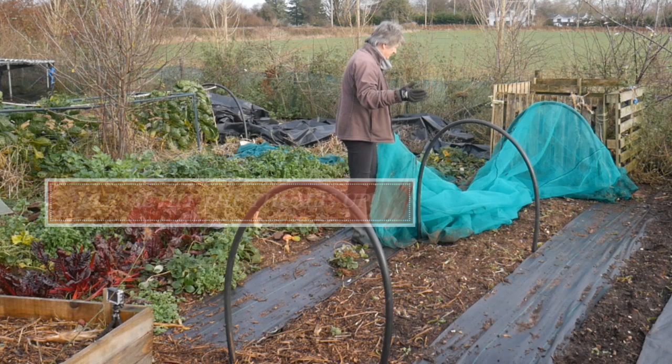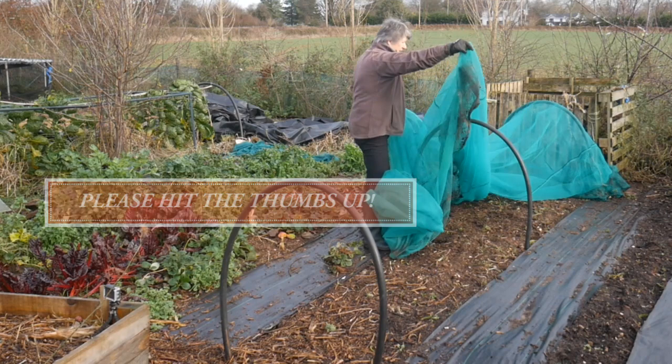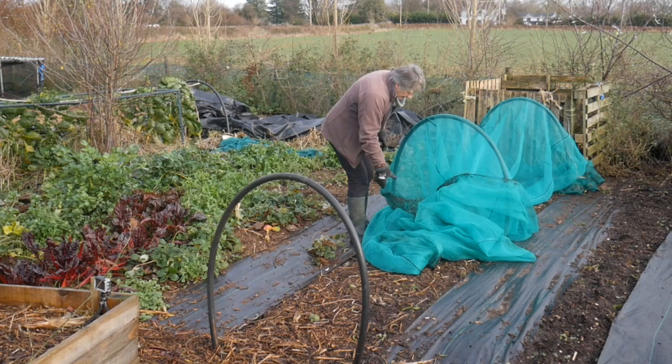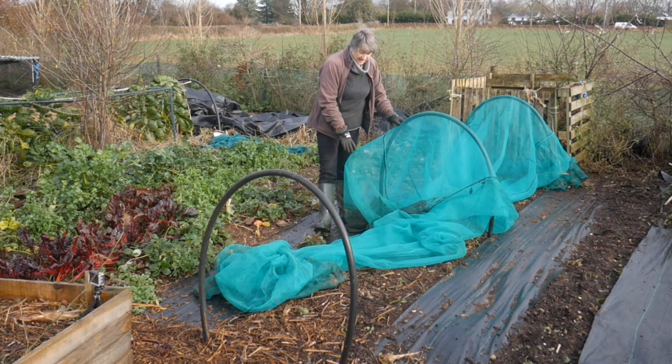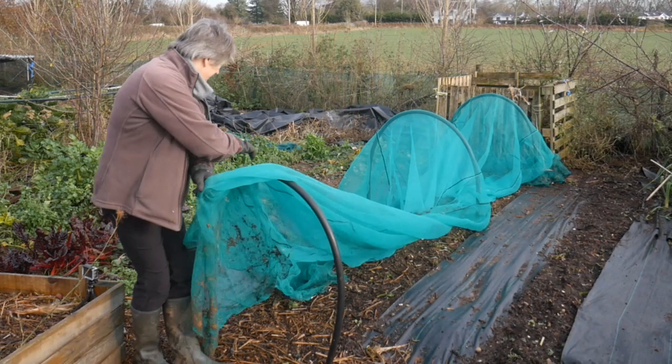This is a scaffold debris netting which is designed to go on the outside of scaffolding around buildings and to prevent anything dropping onto the public. It comes in various different widths but the black lines down it have got holes in it for fixing it to whatever structure is holding it. I've taken the sewing machine and just sewn down and made a small seam so it doesn't have gaps in it anymore, which stops the butterflies and moths getting through it and just makes it a bit more effective.